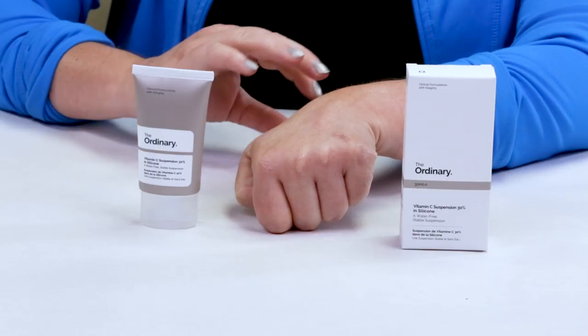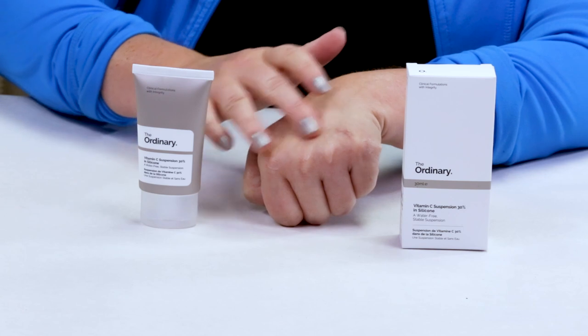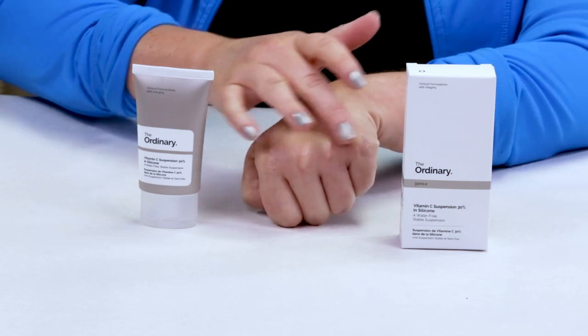It actually feels quite nice and if you are going to use this, this would be a great product to use before sunscreen, even over a moisturizer. Vitamin C in a lot of cases can sometimes back up the antioxidant effects with the sunscreen and slow down the effect of any free radicals. But it just depends if it doesn't work well with your makeup underneath. I think this texture is very nice for something like that.